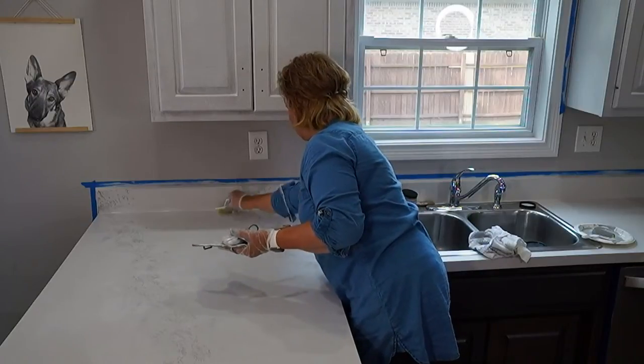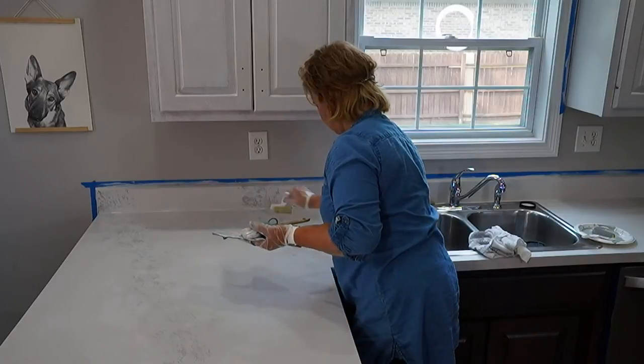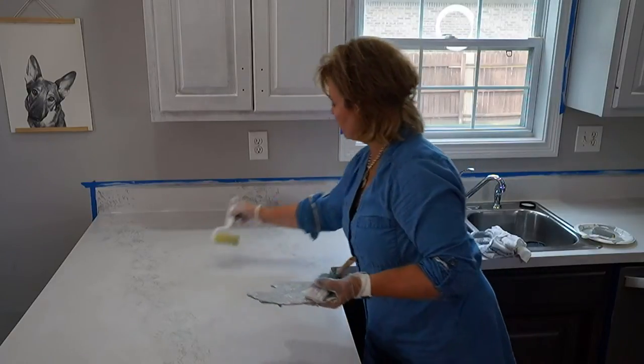We're going to let this dry 48 hours, then come back and do three coats of the water-resistant sealer with three hours of dry time between each coat. Then it takes three days for that to dry before we can return the countertop to use. So your counters are going to be out of commission for about five days — just plan for that going in.